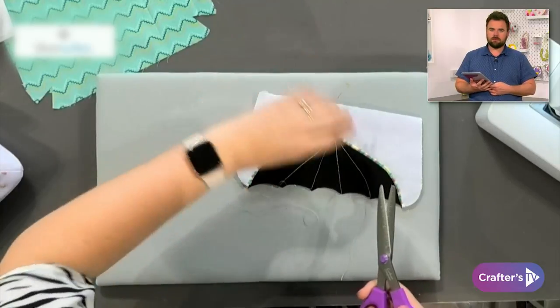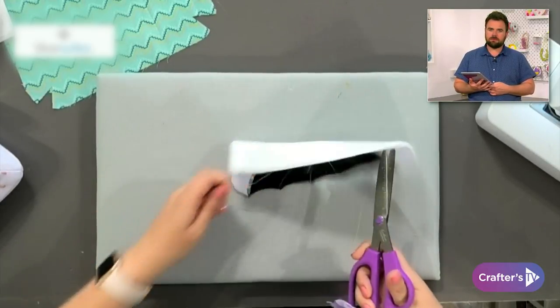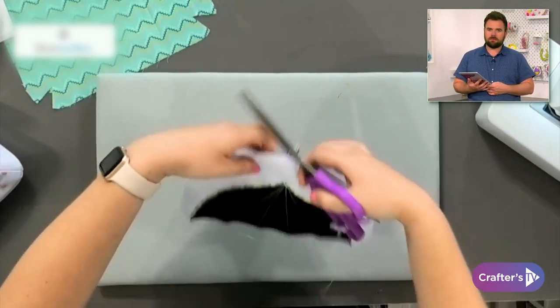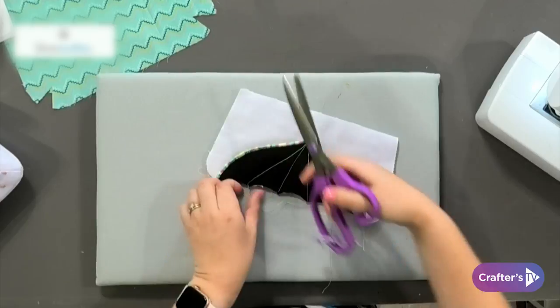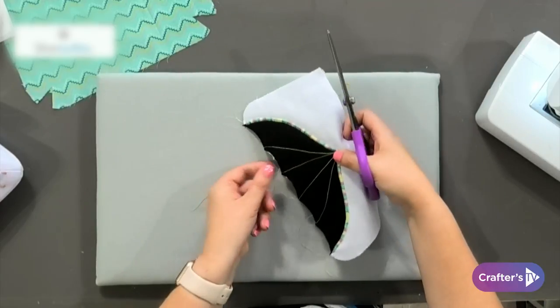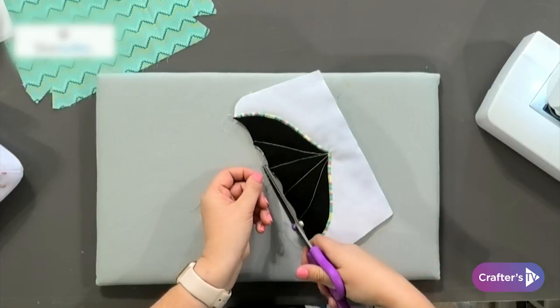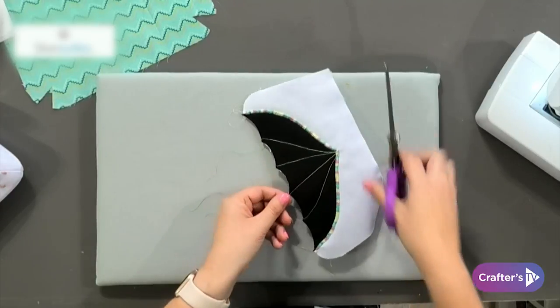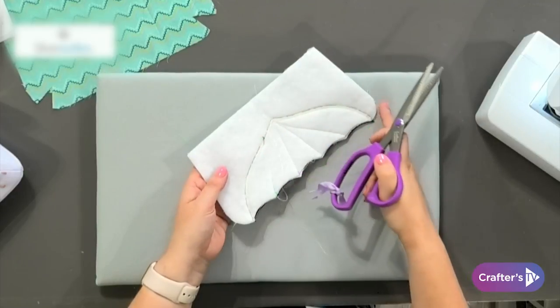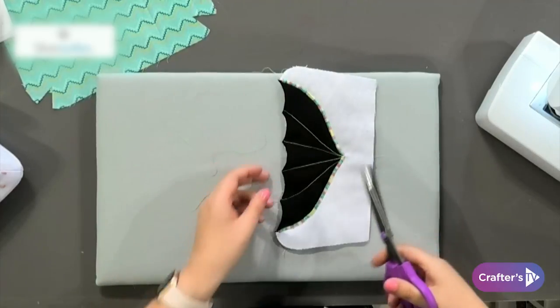It's just a variegated thread I've had in my stash for years — you can pick up variegated threads anywhere, they're quite easily accessible. Because I'm a little bit tight on time, I haven't threaded my variegated thread through to the underneath — I've just done it in the top thread and kept plain white in the bobbin, so underneath you've just got some plain white stitching.